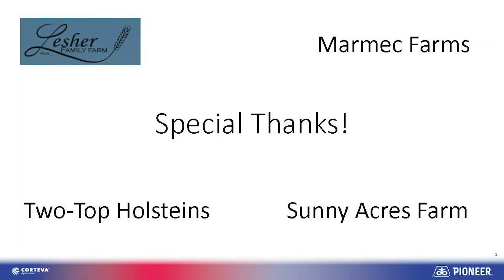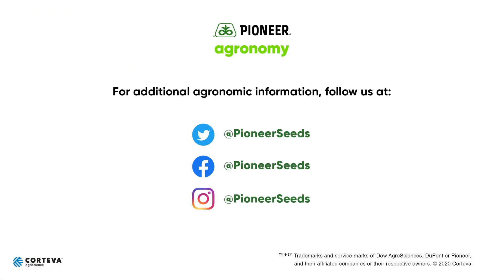Thanks for your time and attention and remember, it all starts with that little seed. That concludes this Pioneer Agronomy video podcast. Visit our page on pioneer.com and follow us on Twitter and Facebook for more agronomy insights.